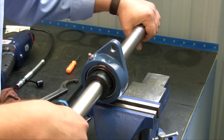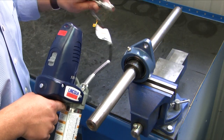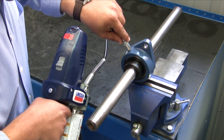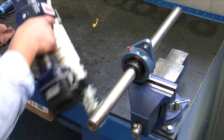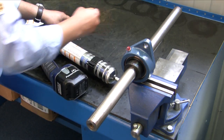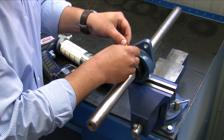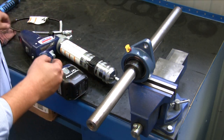Now we've properly installed an adapter bearing. Using the Lincoln 18 volt power luber, go ahead and grease the bearing — give it one or two shots of grease. Then install the protective cap over the grease fitting so no contaminants get inside.